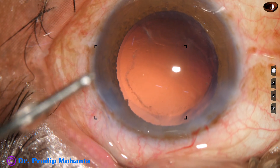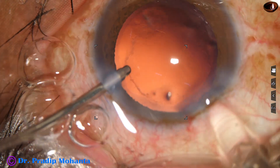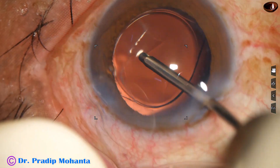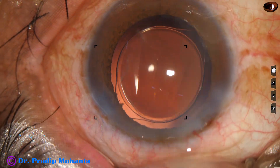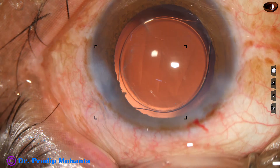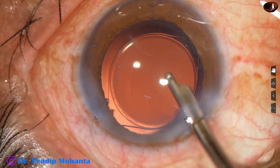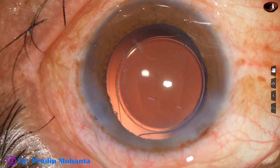There are no cells on the posterior capsule, and hydro-implantation of a single piece monofocal intraocular lens is being done. The lens goes in the capsular bag. This is dialing by the irrigating probe itself. We have almost completed the case. This is a drop of moxifloxacin. The side port is closed by hydrating the corneal stroma — injecting BSS into the stroma on the other side of the stab wound. A final lavage of the anterior chamber is done; a gentle stream of BSS is directed towards the back of the cornea to remove any viscoelastic sticking to it. The anterior chamber is formed and the case is concluded.